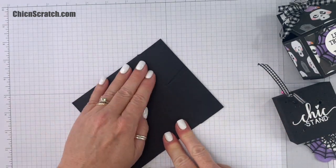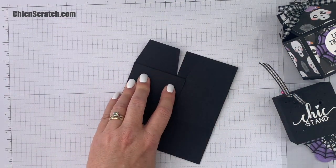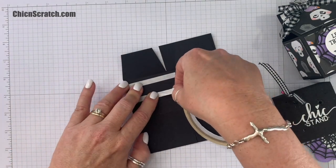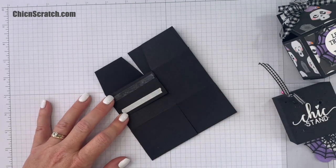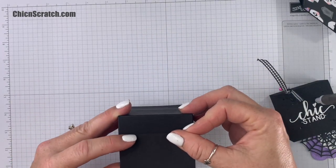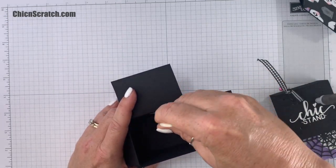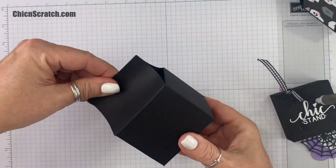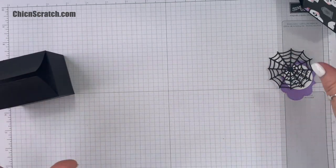Remove the backing of the Tear and Tape. That makes this the back of my box, that makes this the front, and this is the front bottom. I'm going to put my adhesive on the front bottom piece. Remove the backing and then we're going to close this — you could also put a piece of Tear and Tape on the other side. Just squeeze this together ever so slightly and here's our box.